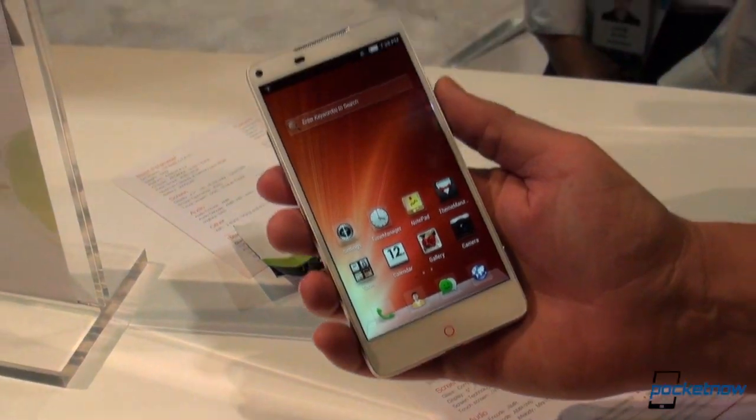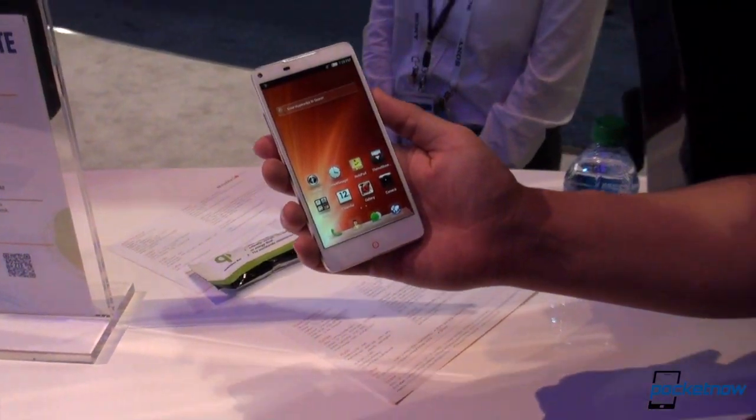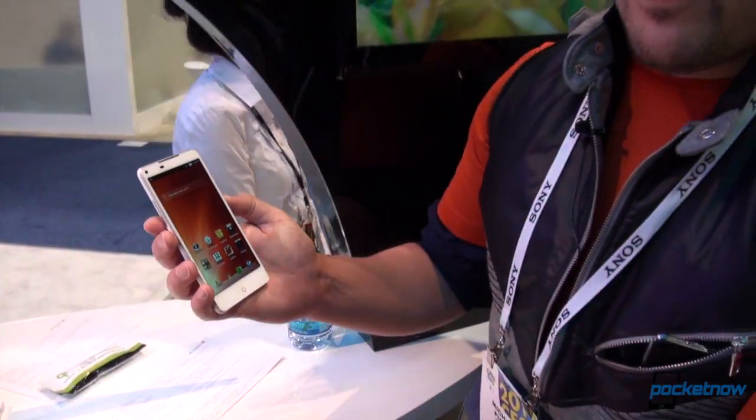This has been a quick look at the ZTE Nubia 5S. We don't know anything on release plans or pricing — all that will be determined at a later date. This is pre-production hardware and software, but it is probably one of the more interesting things we've seen thus far at CES. Look forward to seeing more from ZTE. I'm Michael Fisher. Tony and Taylor are behind the camera. Thank you to ZTE for the early look, and stay tuned for more CES videos.